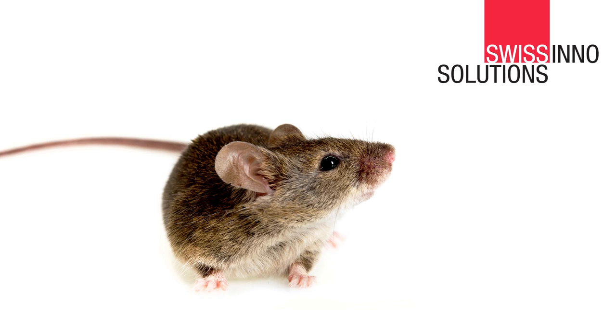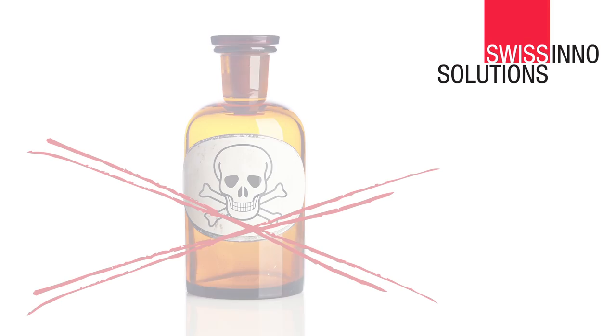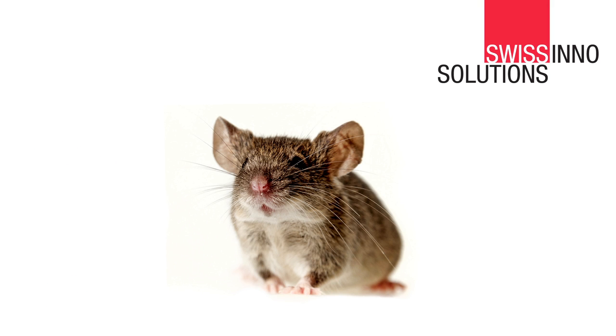Do you have problems with mice at home? Mice damage food, furniture and clothing, and they spread serious diseases. You don't want to use chemicals or cruel solutions against animals that cause you problems. You are looking for an effective and hygienic solution.